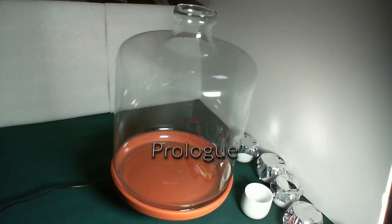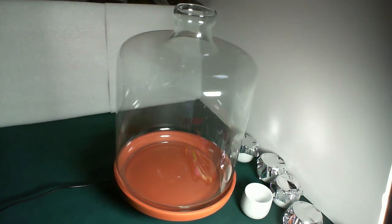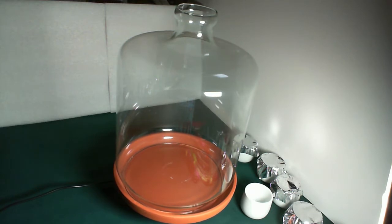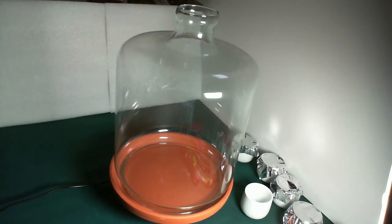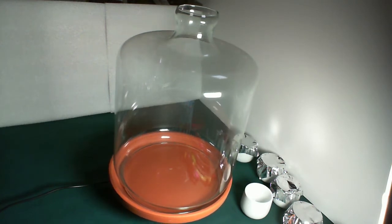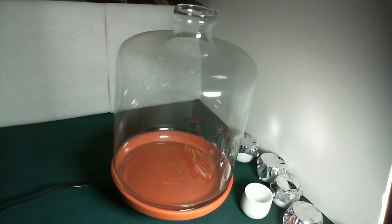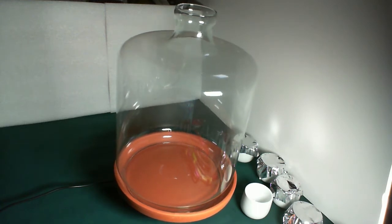Hello everybody! I was given this a little while ago by a friend and I'm considering what my options are as to what to do with it. I'm thinking maybe a street scene or something cool like that. If you'd like to comment and tell me what sort of thing you might like to see me make to put in here, please comment down below and don't forget to like and subscribe.